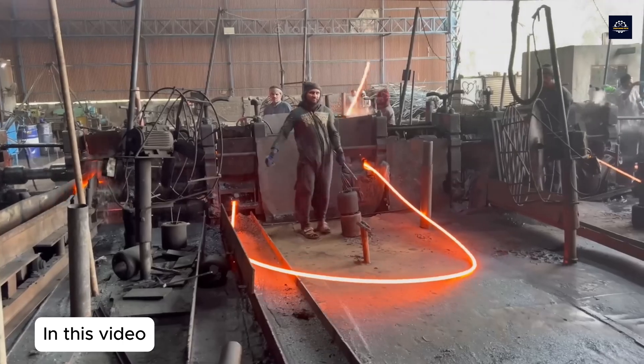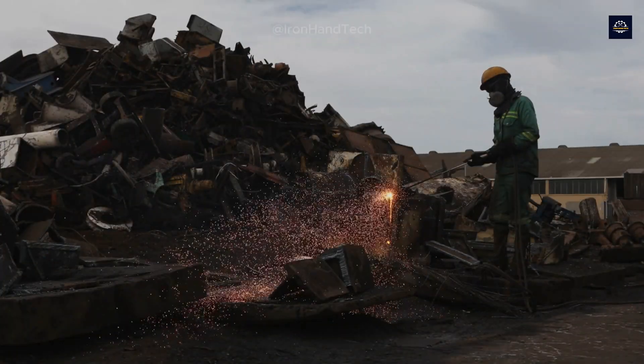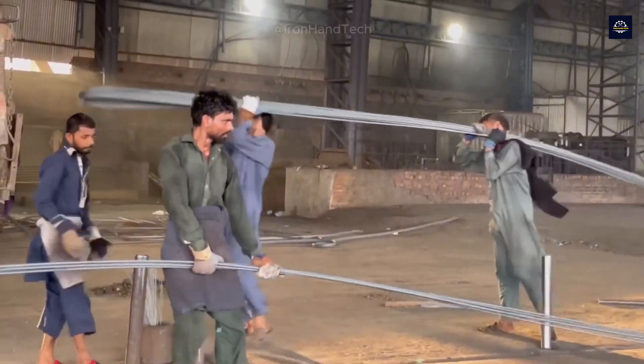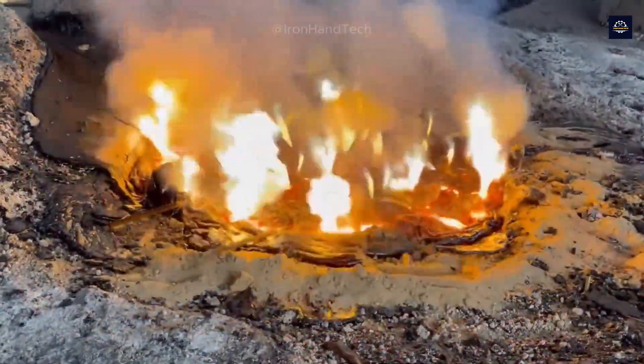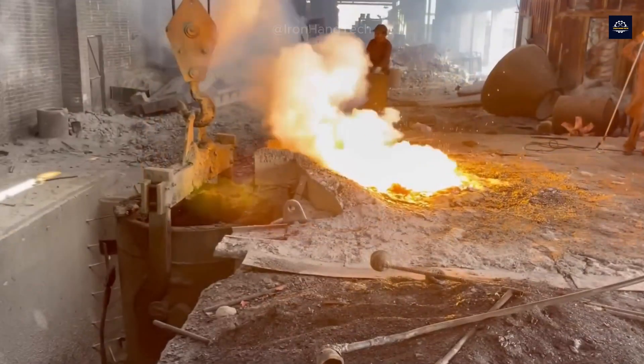Hello everyone. Behind the bustling cities, millions of tons of scrap metal are discarded every year — but did you know they can be recycled into useful products, building new structures? Today we will explore the journey of turning scrap into high-quality construction steel: a story of innovation, sustainability, and people.